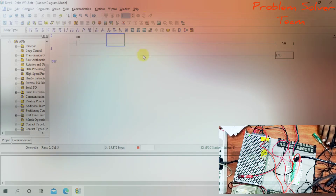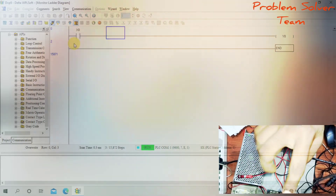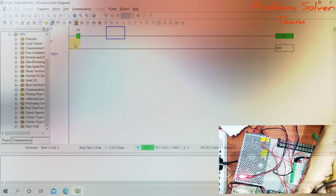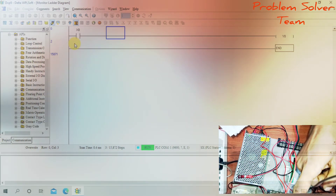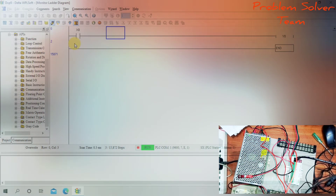Now I will simulate this program. Going into online mode. When I press X0 push button, the LED turns on. When I press X0 again, the output goes off. Push button on — LED on. Push button released — LED off.